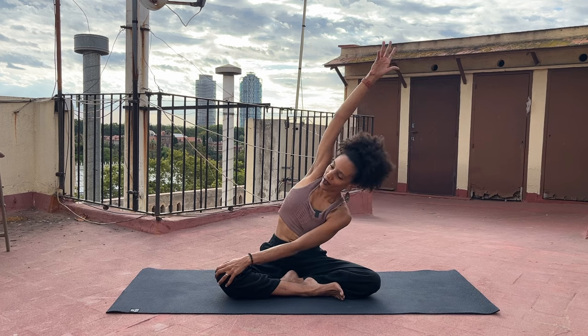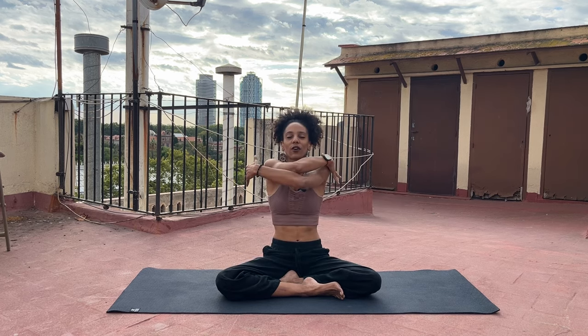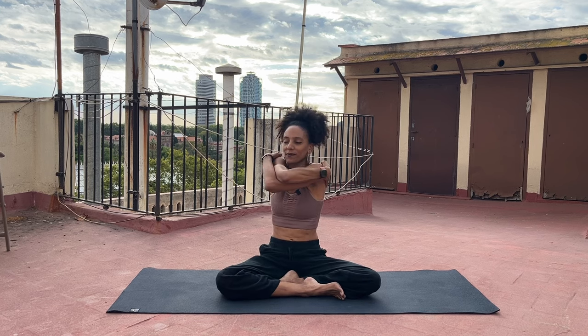And as you inhale, come back up. Now cross your left arm over your right at the elbows and bring your hands to your opposite shoulders. Maybe you let yourself sway a little side to side, giving yourself a hug. Feel free to squeeze yourself a little with as much love as you can muster for yourself right now — and then a little more.